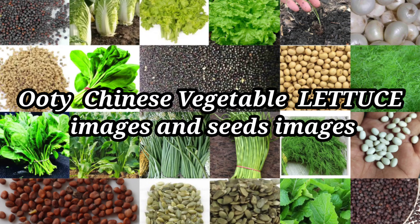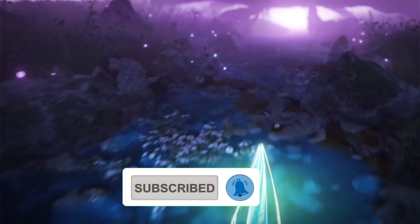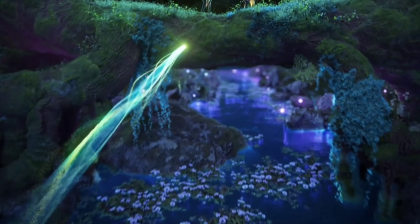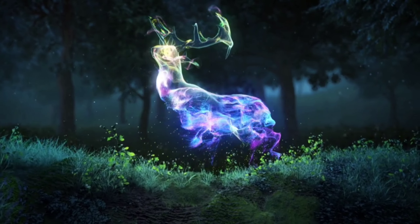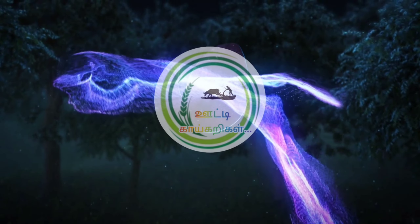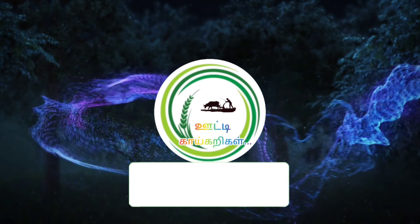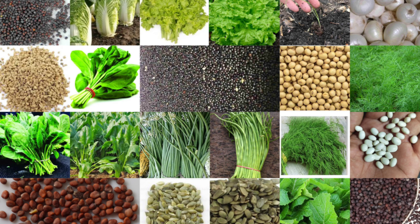Hi friends, welcome to my YouTube channel Ooty Vivasayee. In this video we are going to talk about Chinese vegetables on the Ooty Vivasayee channel, and you can find the use of protein. Follow this video.